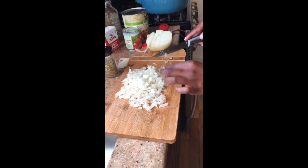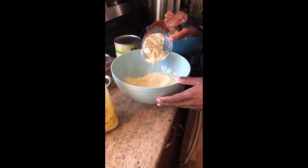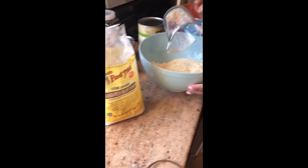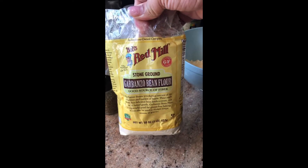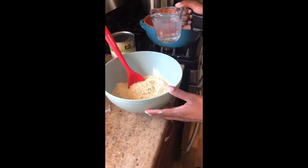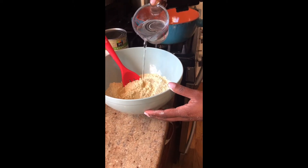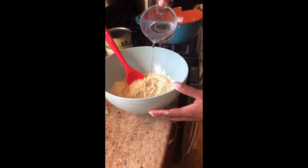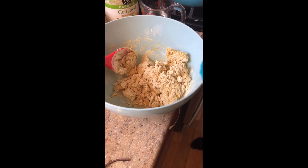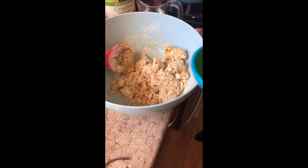Next we're going to prepare our garbanzo bean flour. We're using 2 cups of garbanzo bean flour, which Cheryl is pouring in. The brand that we use is Bob's Red Mill garbanzo bean flour. We're going to go ahead and add our water — half a cup of warm water first. We're going to get this all mixed up and see if it's the consistency that we're looking for. We're pretty satisfied with the consistency so far, and we don't want to add any more water yet until we add our other ingredients.